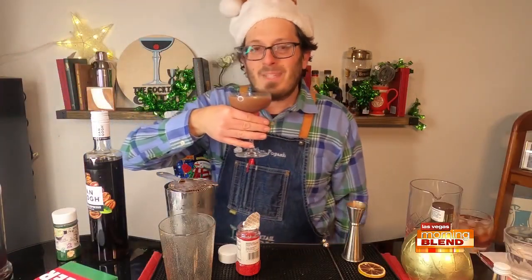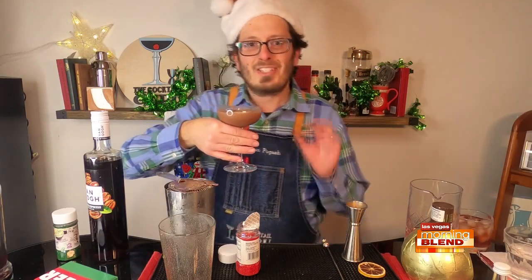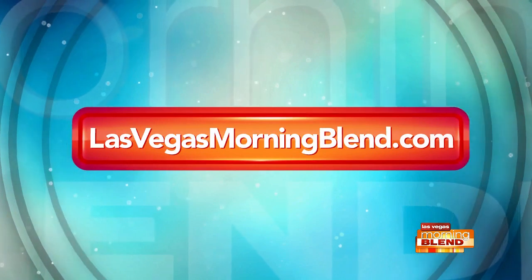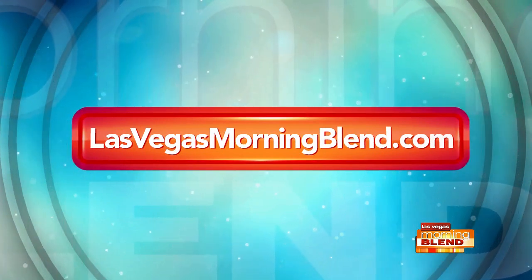Cheers, everyone. Smells delicious. Tastes delicious. Cheers. Happy holidays. All right — check out our website to see Jonathan's creation. We'll have the recipe on there for you. And he'll actually be back next week with something festive for the new year.